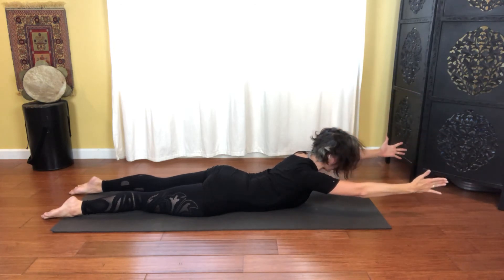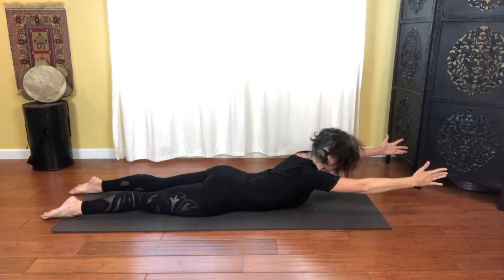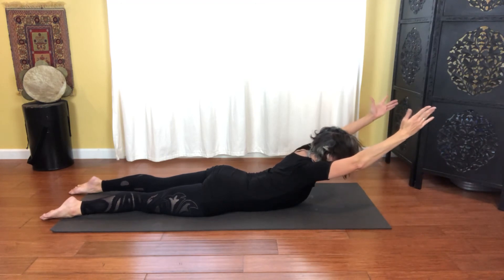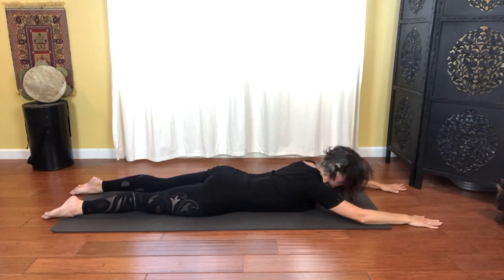Reaching outwards — shoulders out of the ears. And two, and reach. Pull the belly in towards you. Three, and reach. Use that breath. Four, and reach. You got one more — five, and reach. Relaxing it all the way down.